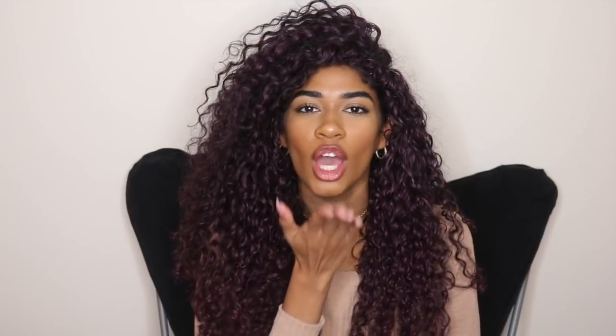That's it for this video! Make sure to subscribe since you're already here, click the bell to be notified every single time I post, and I'll see you in my next one — bye!